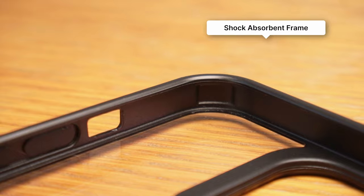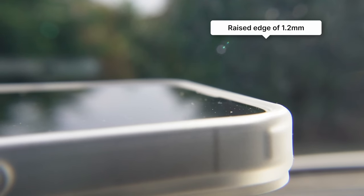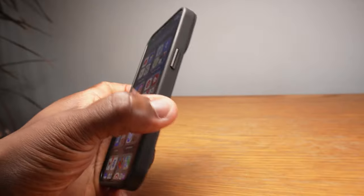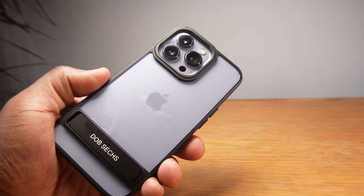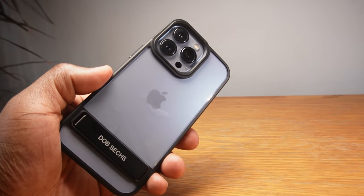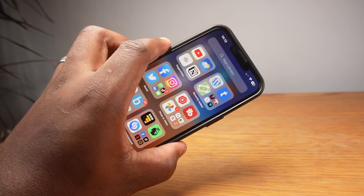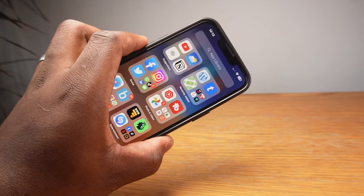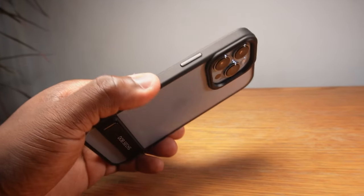The soft TPU frame has those spaced guarded corners that aid in drop protection while giving the screen a raised edge of 1.2 millimeters. I have quite clammy hands at times and I'm often leaving fingerprints on frames of other cases, but I've noticed there aren't any fingerprints on this frame itself. The polycarbonate on the back is a different story, but nothing that a wipe over won't clear.